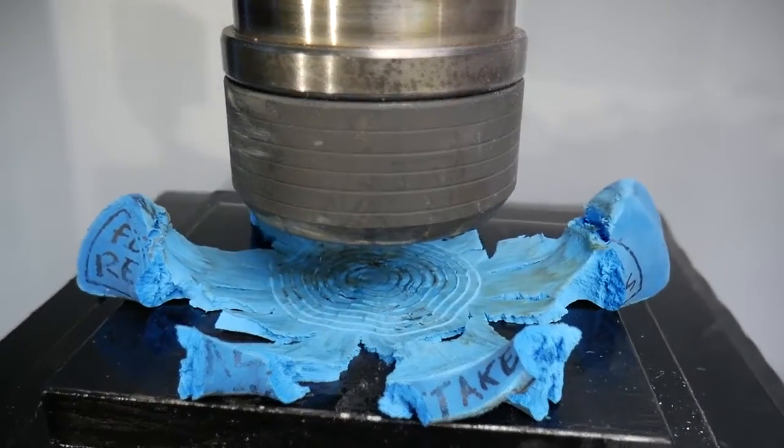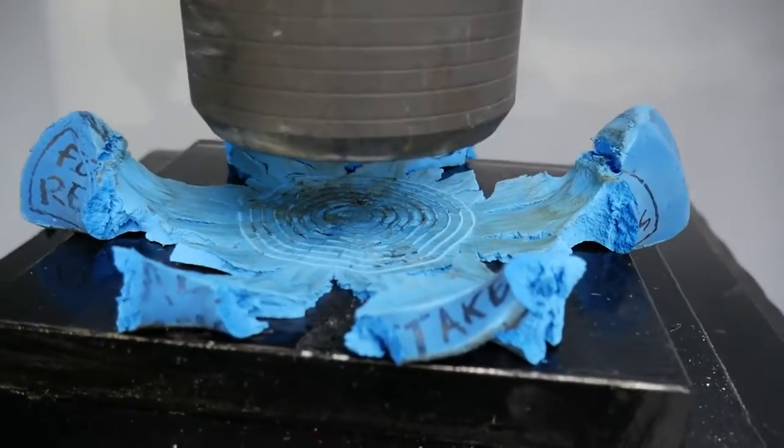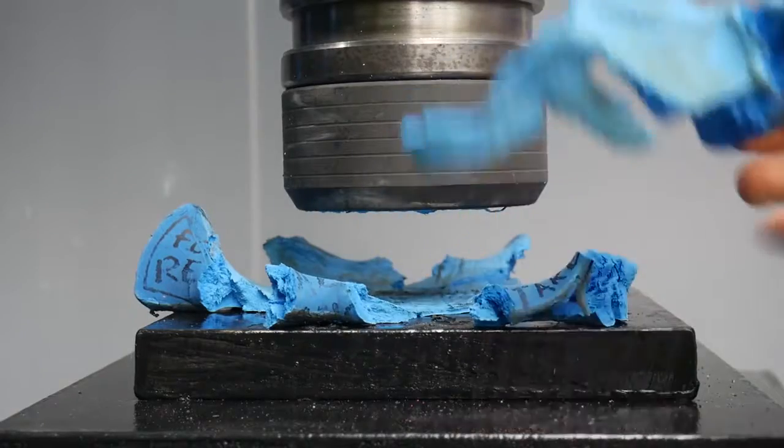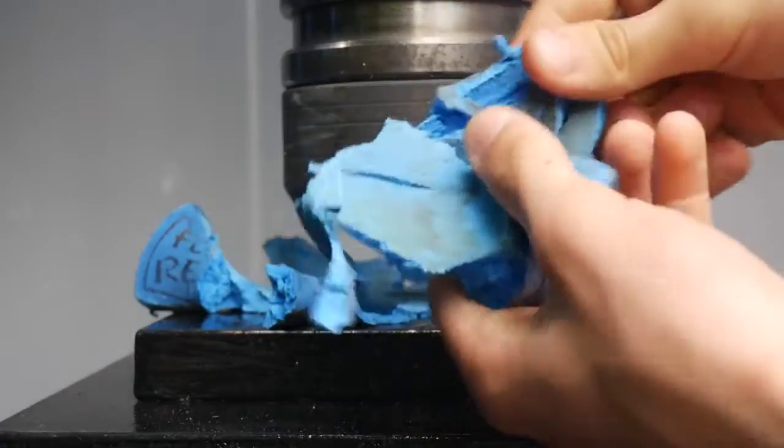Well, that is pretty cool — it looks like it's exploded. Look at that, it's just completely obliterated. The rubber turned into mush.